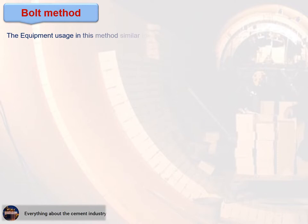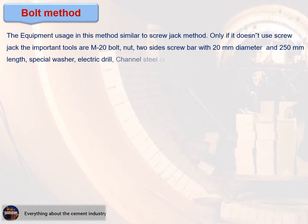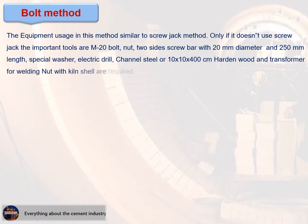Bolt method: The equipment usage in this method is similar to the screw jack method, except it does not use a screw jack. The important tools are: M20 bolt nut, two-sided screw bar with 20 mm diameter and 250 mm length, special washer, electric drill, channel steel or 10×10×400 cm hardened wood, and a transformer for welding the nut with the kiln shell.